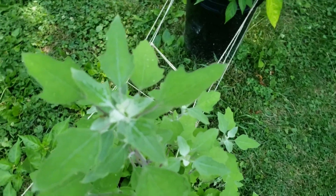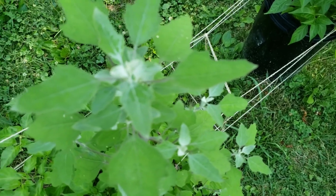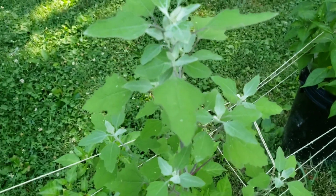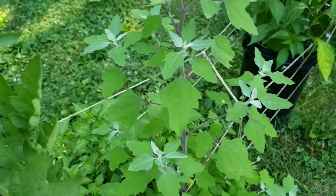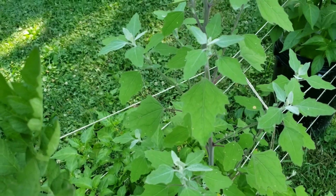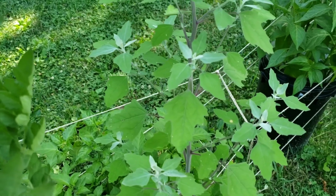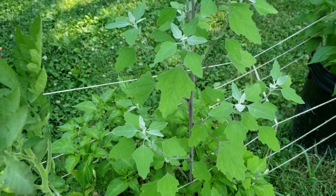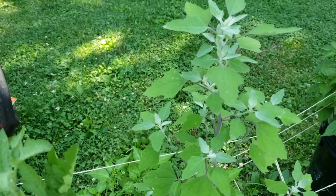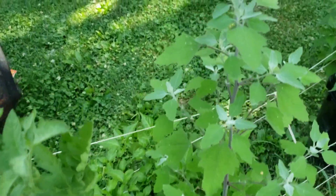If you look right there, you can see how the leaves kind of resemble a goose foot. All the leaves are a little bit different. It's also known as fat hen, and the reason it's called fat hen is because farmers were said to feed this to fatten up their hens because of all the proteins and stuff in the plant. I guess it worked — that's how it got its name.